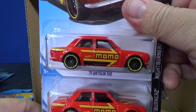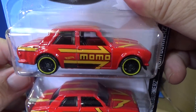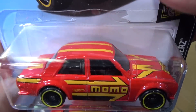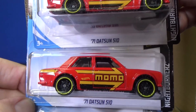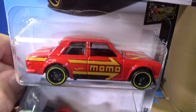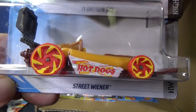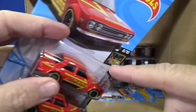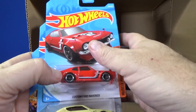Datsun 510 — '71 Datsun 510. I got quite a few comments last case saying I got ripped off and didn't get any Datsun 510s in my case. I knew it was an E-Case release but maybe it just didn't wind up in mine. Street Wiener — a mustard-type version. I'm glad I have it now. Haven't found it on the pegs — just too popular a model.